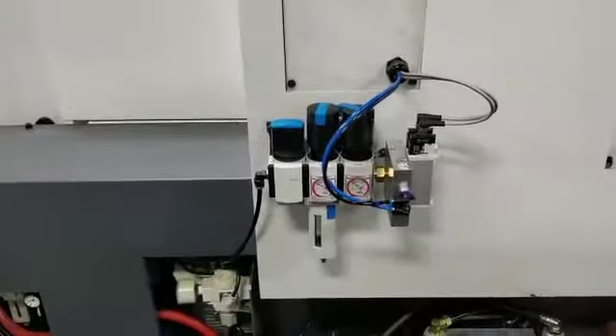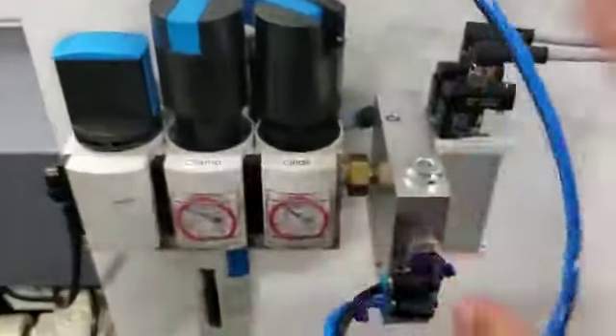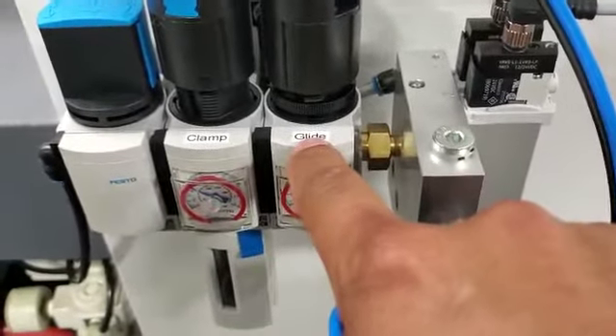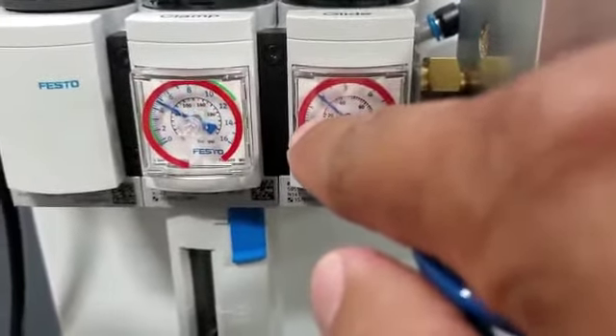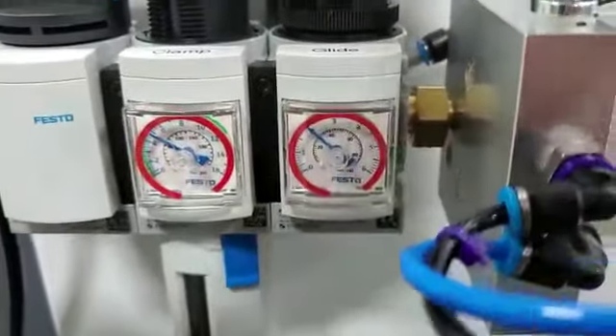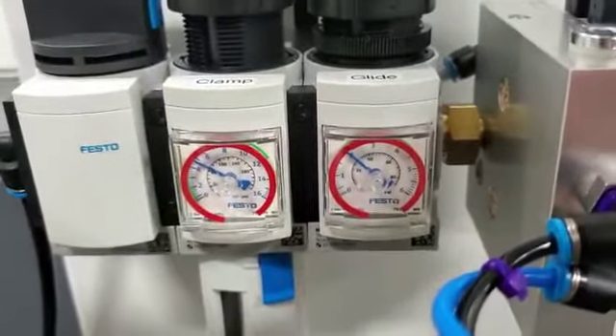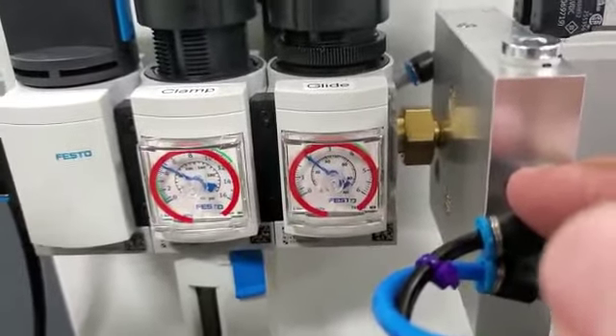Now I'll show you the back side where the air regulators are. The back side of the machine is where we control the air pressure for how much tension is on the guide machine collet. I have these labeled — this regulator controls the glide, this regulator controls the clamp. Generally we're going to be somewhere between one and three bar for the glide. The clamp we probably won't use often. Once the machine is set up, in theory we should not have to adjust this.